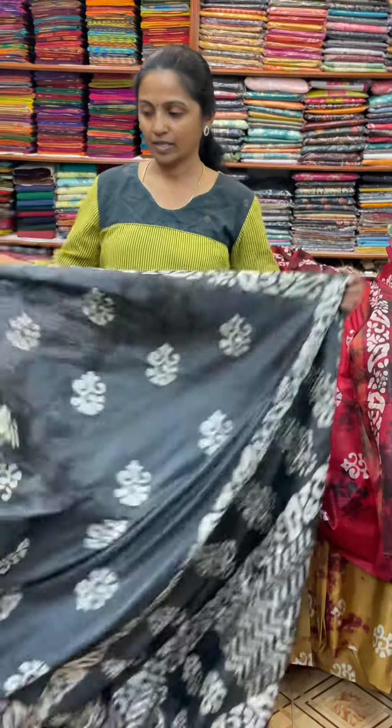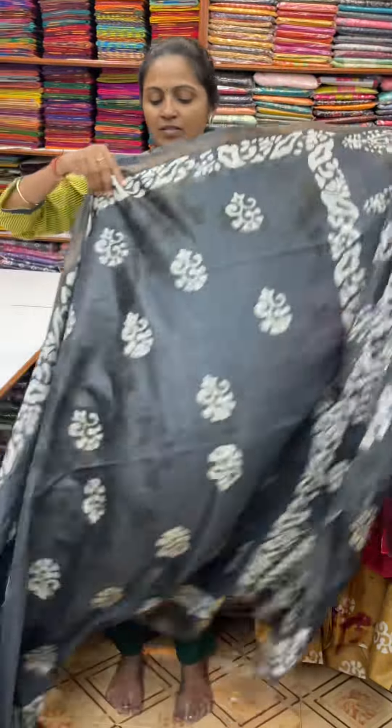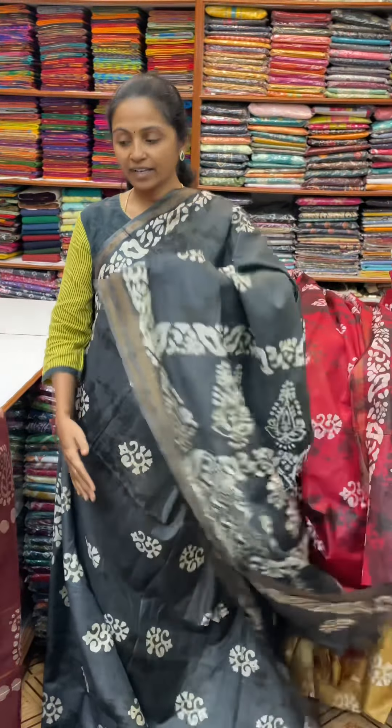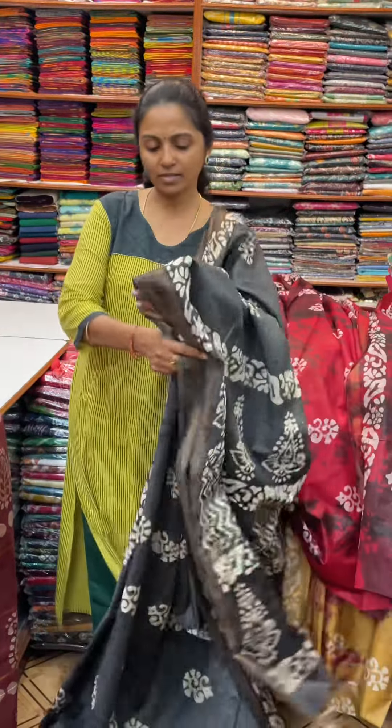The next colour in the same pattern is going to be grey and black — a really lovely dark steel grey and black combination with a beautiful design. The pallu of the sari is this, and the blouse is a running blouse. The price of this sari is 960.